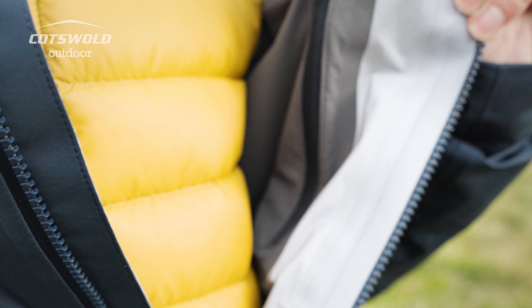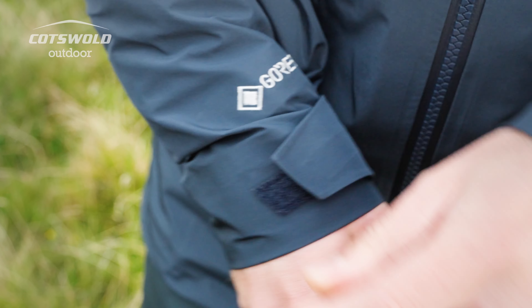The jacket has got adjustable cuffs. It has also an adjustable hem. It's lightweight and it can pack down small. It's easy if you get caught in a downpour to just quickly grab it out of the bag and chuck it back in.